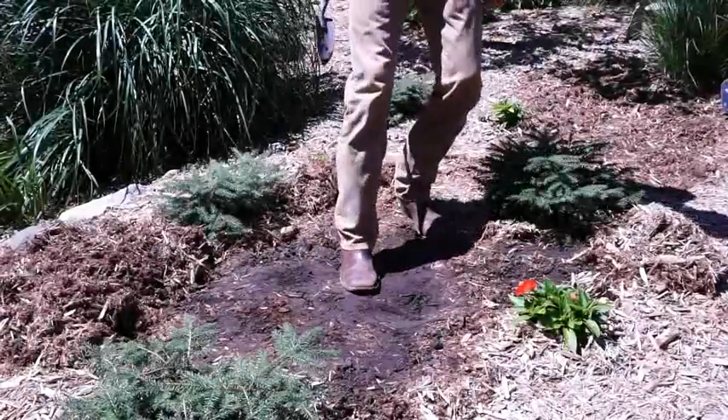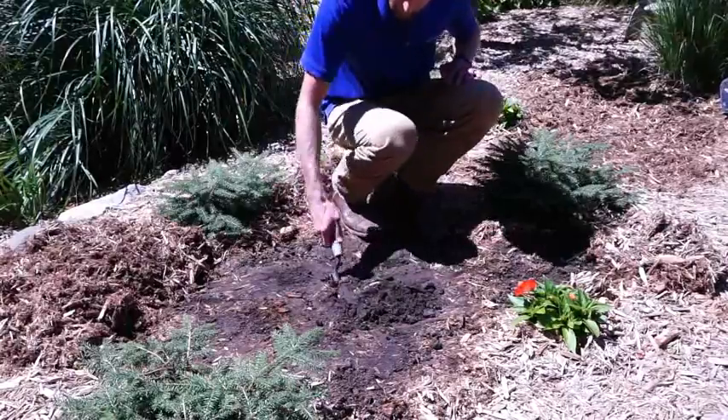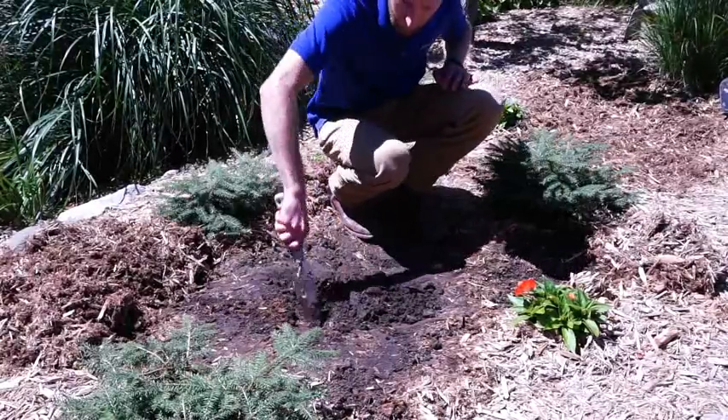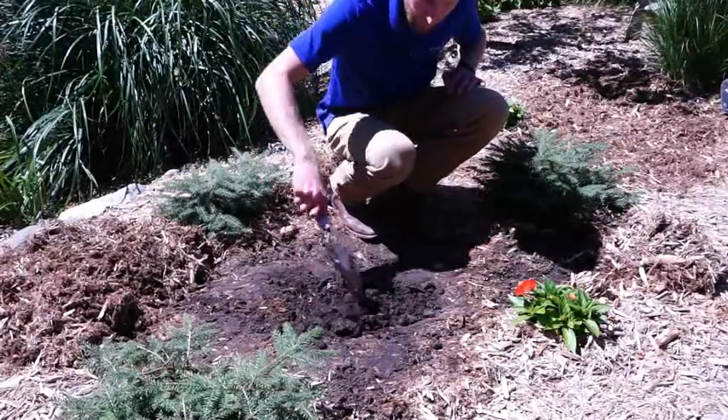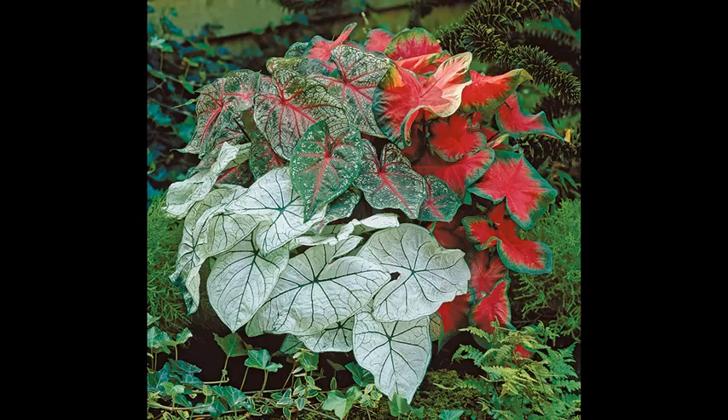Our plants do best if planted in loose, well-draining soil that is free of weeds. If you have tough or hard soil, it may be important to till or work your ground before planting. Plants such as Caladium do best when planted in an area where they will receive shade or part sun during the day.